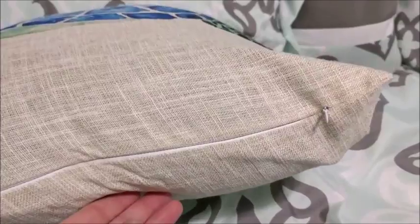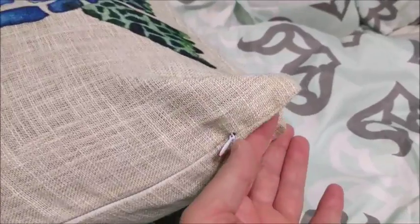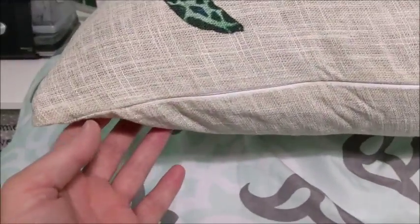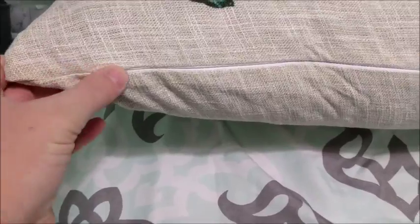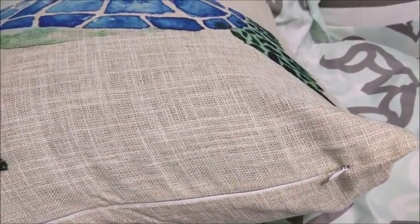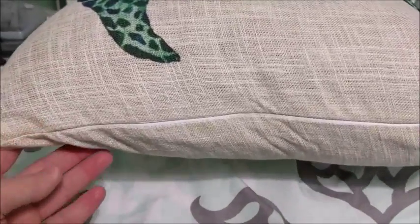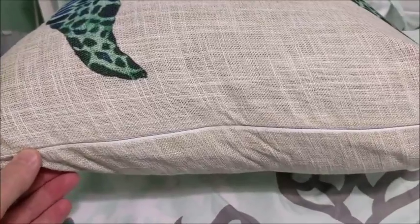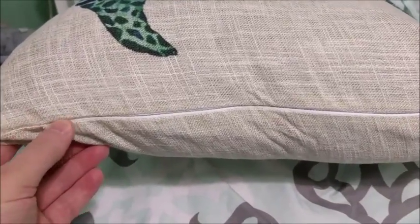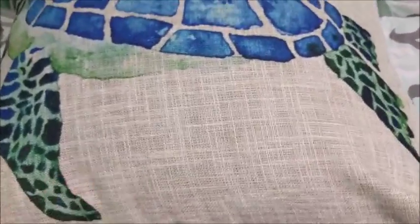The slipcover comes with a three-quarter to four-fifths zipper, so the zipper does not quite go all the way end to end. Using the pillow from the couch was a little bit of a tight squeeze because it already has a cover on it. If you're using a standard pillow insert it's going to fit in a little bit easier. I've also heard that they've recently redesigned this product to have a zipper that goes from corner to corner, which would make inserting the insert a little bit easier.